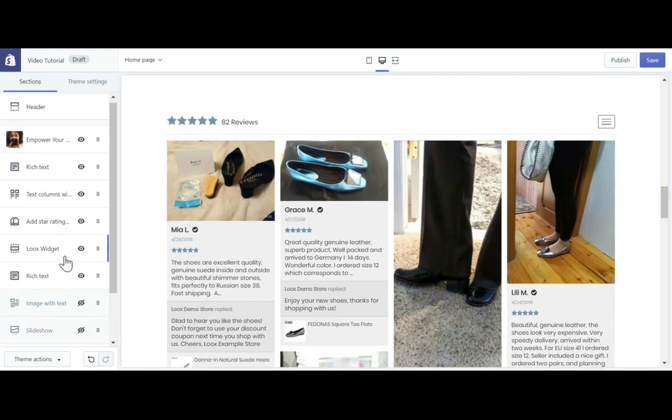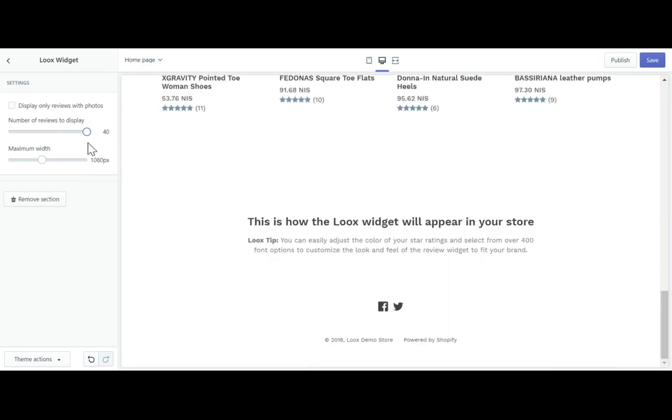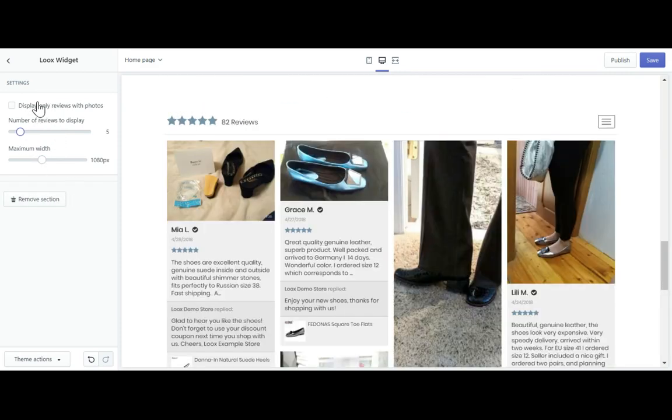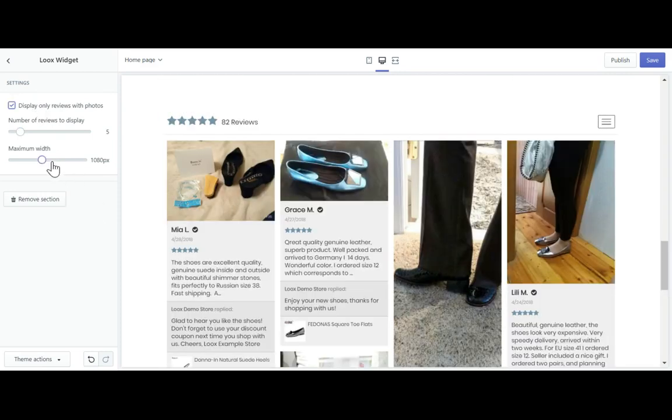Now to change the widget settings, you just click on the section on the list. Now you can decide if you want to display 40 reviews, or maybe just one line. Maybe you want only reviews with photos, to make sure it takes up the whole screen.